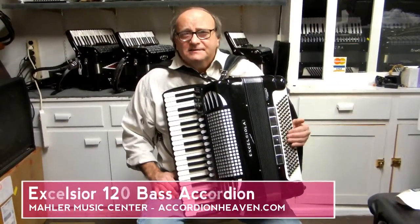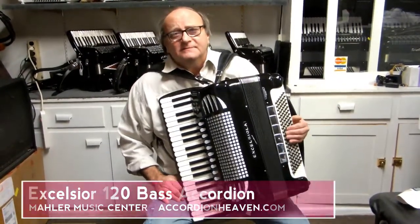Hi, Ken Mahler here, Mahler Music Centers, AccordionHeaven.com, St. Paul, Minnesota.